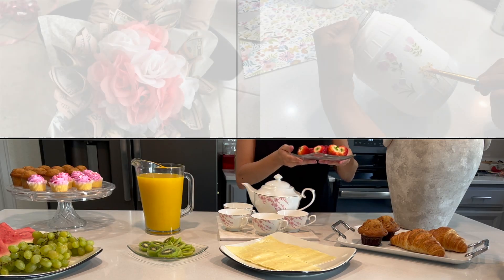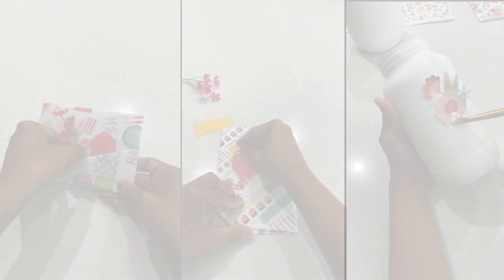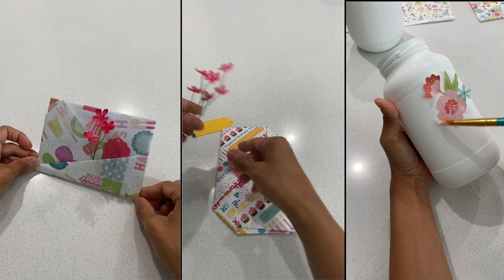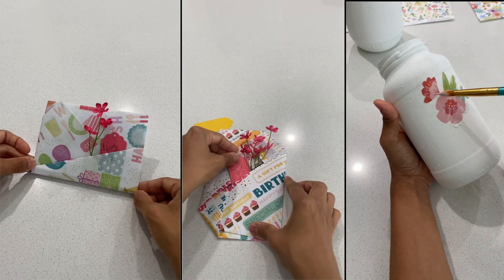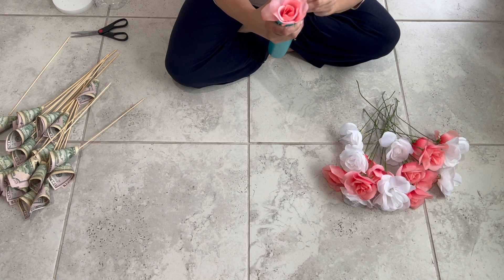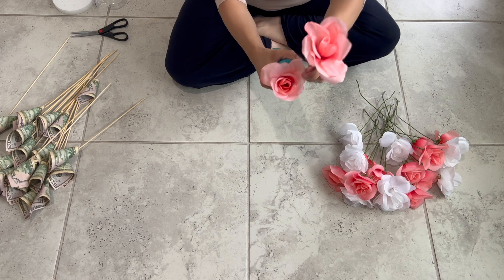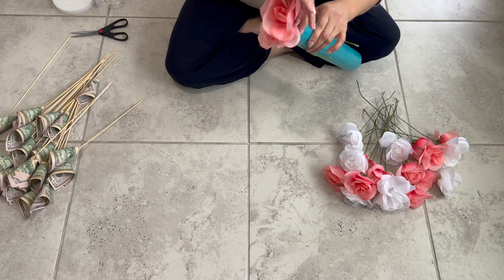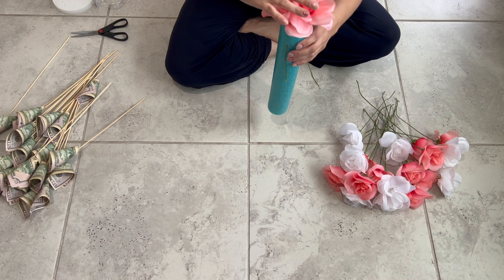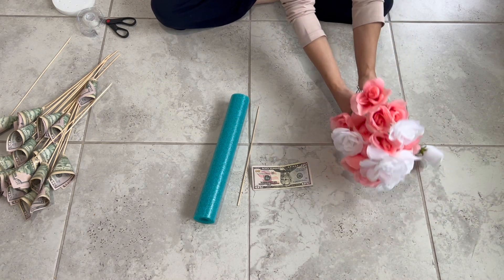Hi everyone, welcome or welcome back to our channel. In today's video we want to show you a few DIYs and surprise ideas that you can do for Mother's Day. We actually celebrated Mother's Day with our mom this past Sunday since all of her kids and grandkids were in town, so we thought it would be a good idea to show you how we celebrated her and hopefully give you some tips and ideas that are super easy and fun to help you celebrate your mom, grandma, or the mother figure in your life.